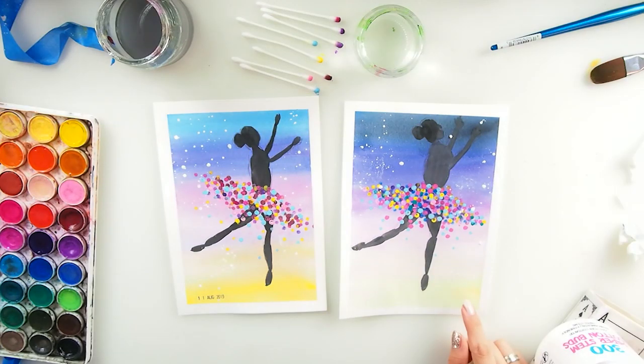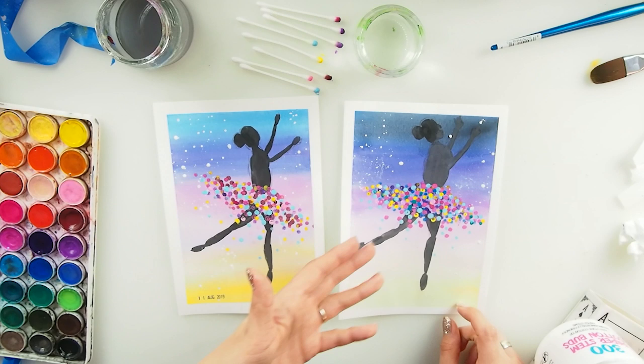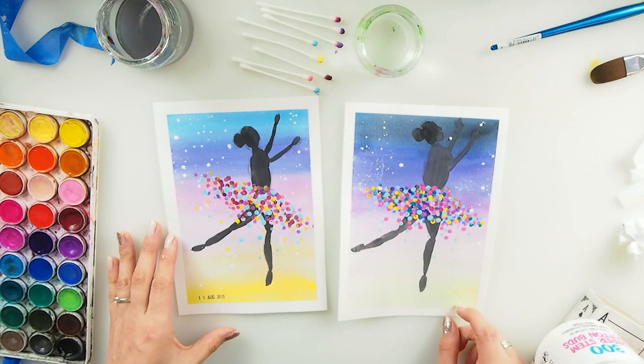When you look at both paintings it feels that they are the same, but really if you look closely you will see that they are really not similar. There is such a difference between them, but I'm gonna walk you through my creative process — my painting process today — tell you what to avoid, how things can be changed, improved and looking better.